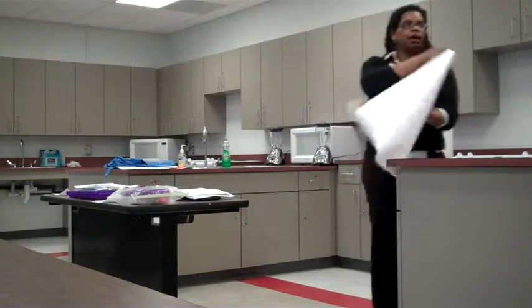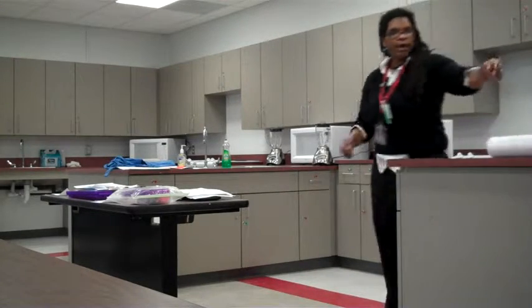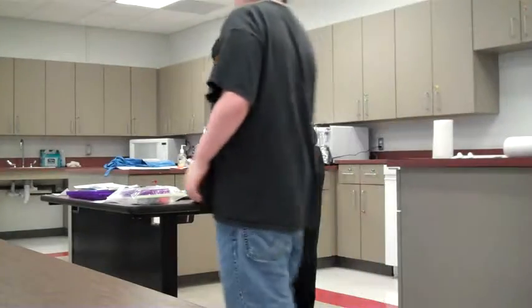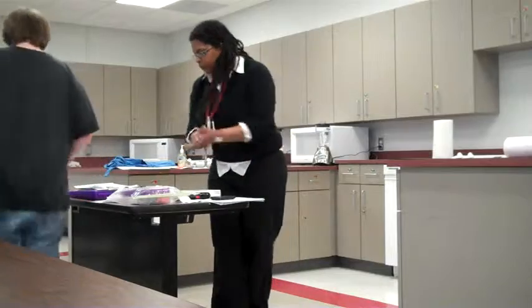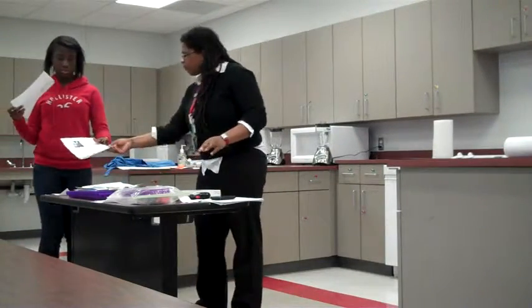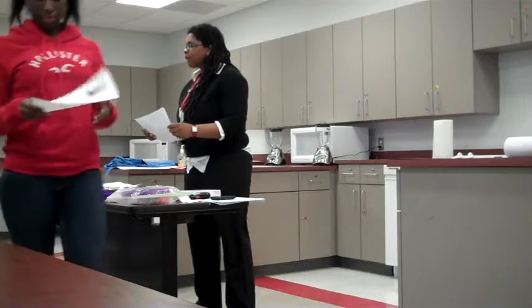I'll take these up to make sure that we have a reference to it. I'll give you a pass back, please. Thank you very much. All right. Everybody got one? Excellent.